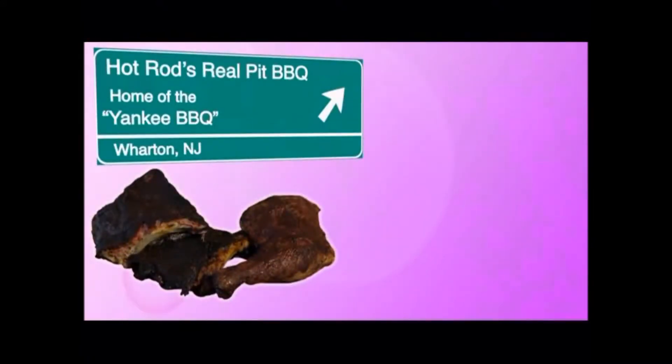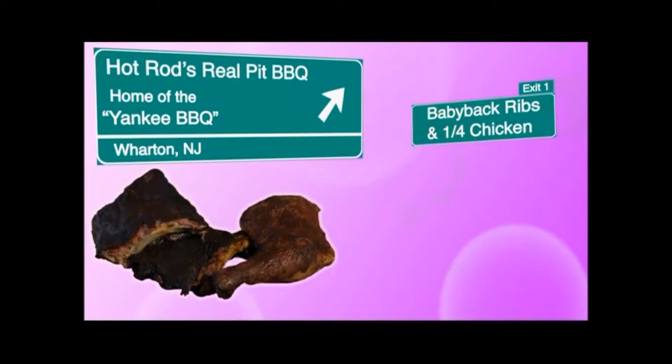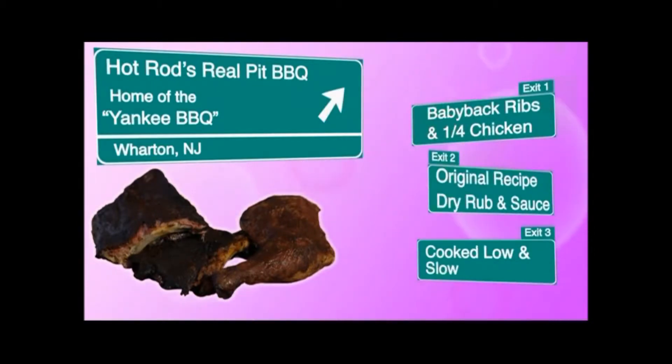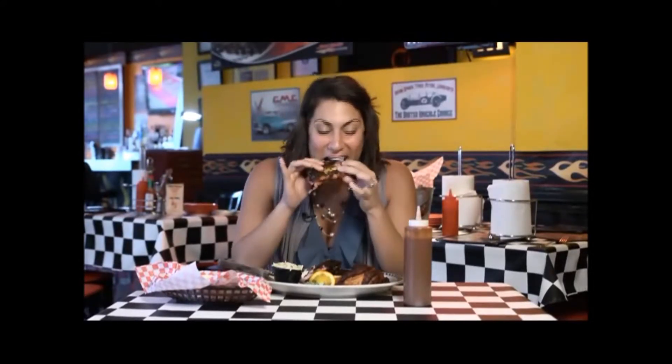So let's recap: half rack of ribs and a quarter chicken, made with Tony's original recipe sauce and dry rub. Cook low and slow, baby. I don't even need a fork — it just pulls right off the bone. I'm so excited, I cannot tell you. I hope you can share my enthusiasm with me.